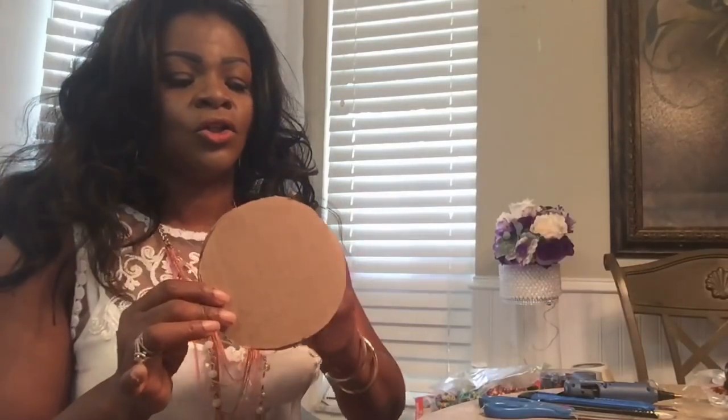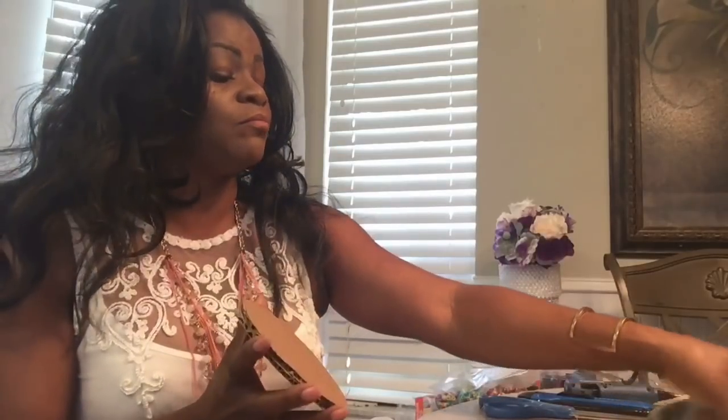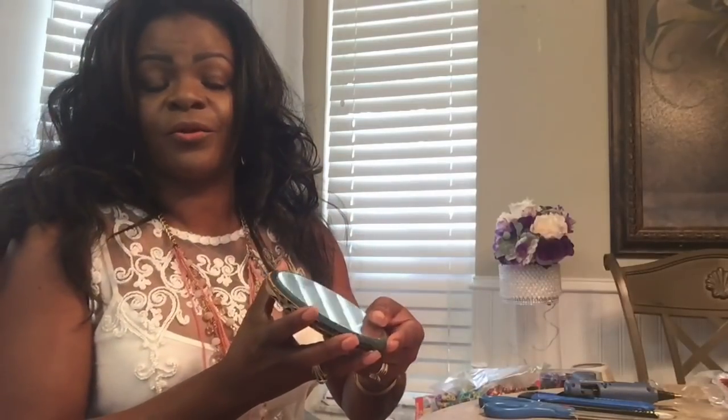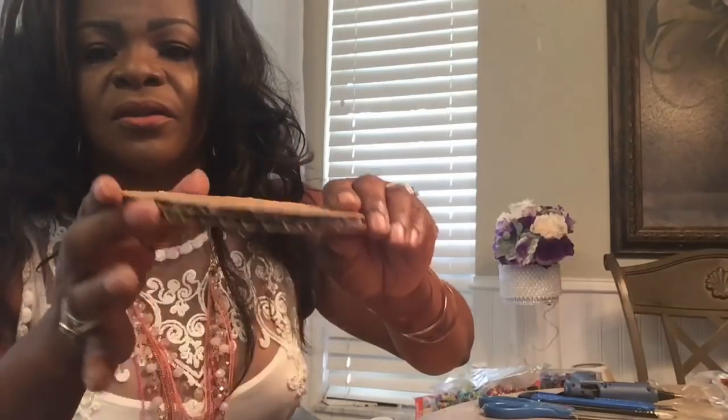I also went ahead and cut out two pieces of the Dollar Tree cardboard — not the Dollar Tree mirror size, the cardboard size — so it's double thick. You can see that. And then I glued them together. So now I'm going to go ahead and choose a spot for my mirror.